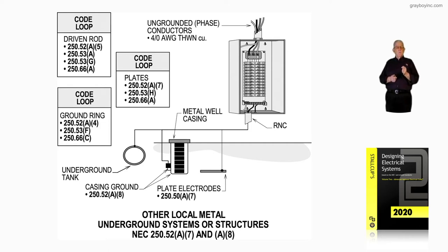The code loop for the ground ring covers 250.52A4, 250.53F, and 250.66C, and those sections give a very good feel for that electrode type.